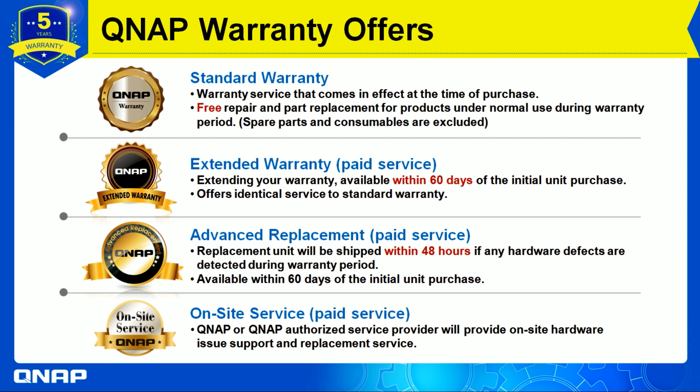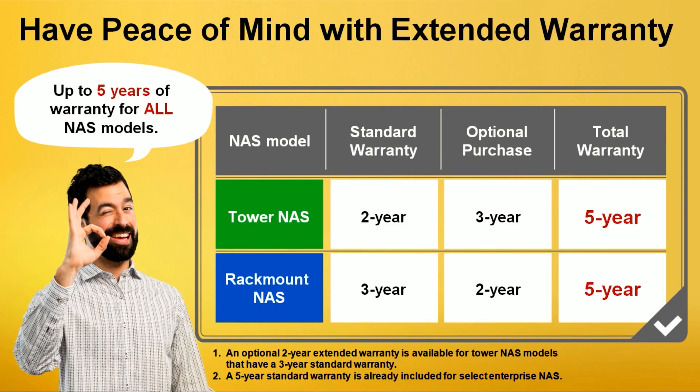First, for the Tower NAS, the standard warranty is two years, and you have the optional purchase of another three years, leading to a total warranty of five years. For the Rack Mount NAS, the standard warranty is three years, with an optional additional two years via the extended warranty service, also leading to a total of five years.